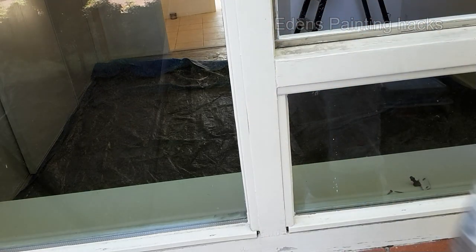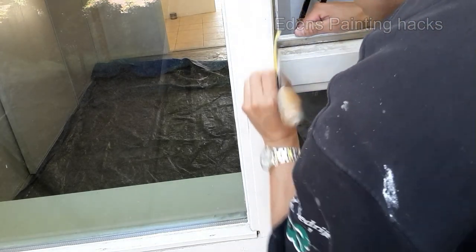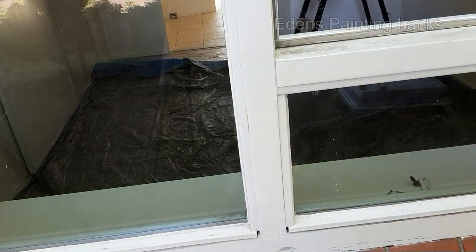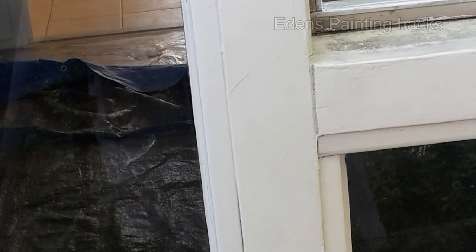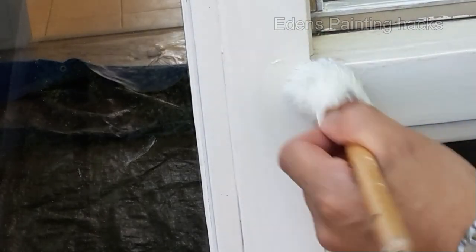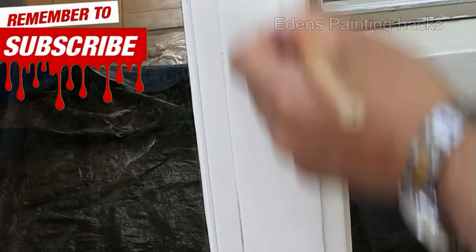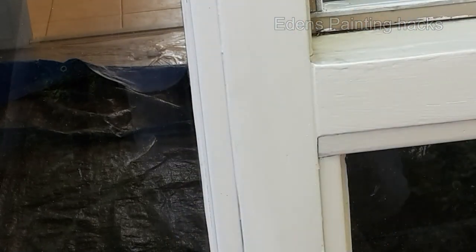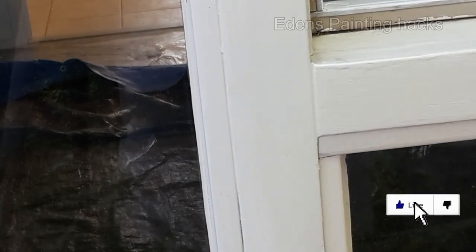In principle, you're done now, but I'll sand it a bit further because I think it looks better that way. This is what you're going to get as a result. I'm going to clean the frame a bit and then I'll show you the final result. As you can see, it's become a very nice V-groove, and you can make it yourself now. And if you compare it to a Maranti frame, you can hardly see the difference.